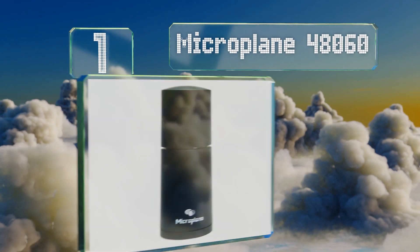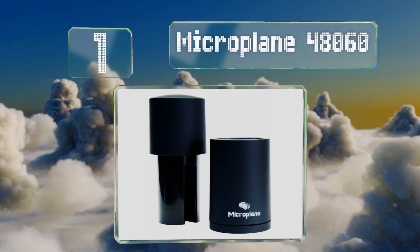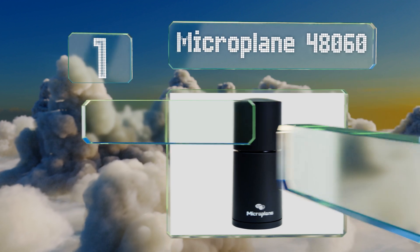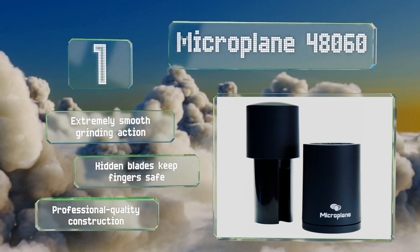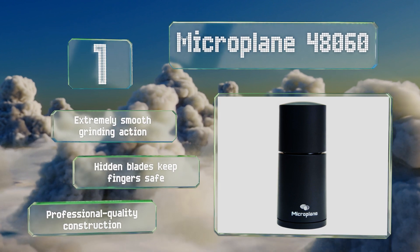And taking the top spot on our list, thanks to an airtight compartment inside the Microplane 48060, you'll be able to save rather than dispose of those perfectly tasty excess grinds. Its low-profile cylindrical shape fits nicely into most cabinets, cupboards, and pantries. It features an extremely smooth grinding action, hidden blades that keep your fingers safe, and a professional quality construction.